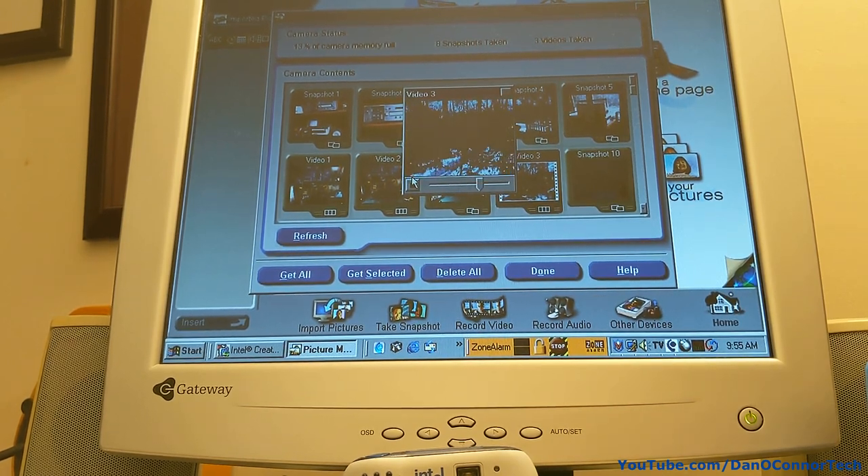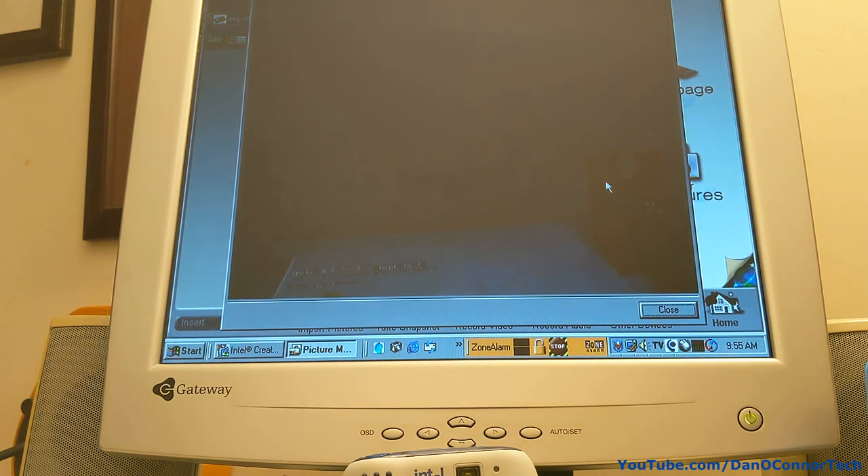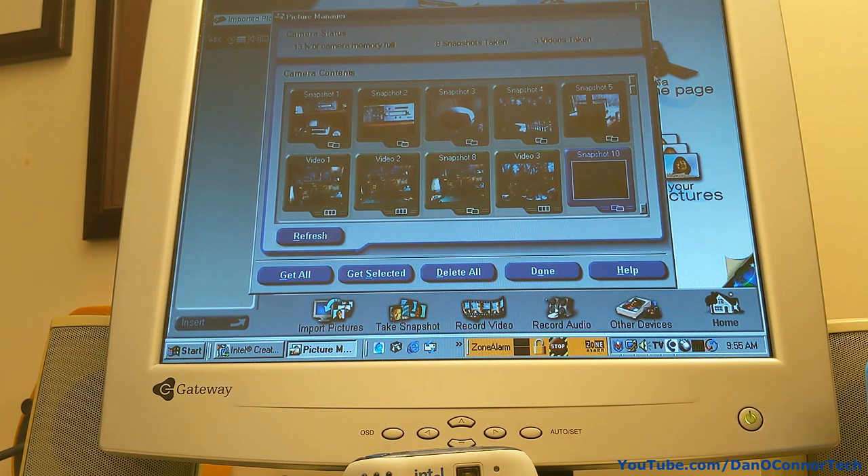I don't know where my audio went — I had so much stuff plugged in wrong down here. I might have killed the audio for a minute. That was the timer picture I was trying to take.